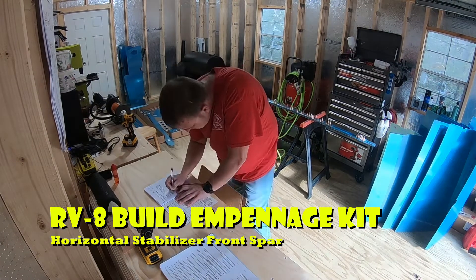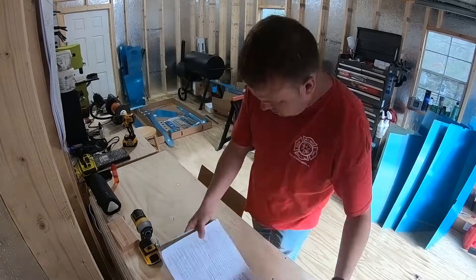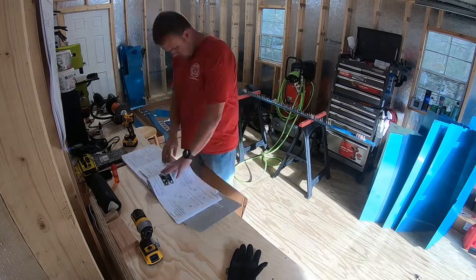Welcome back to the build everybody. It's going to be an exciting day. Today we're going to be working on the front spar of the horizontal stabilizer.